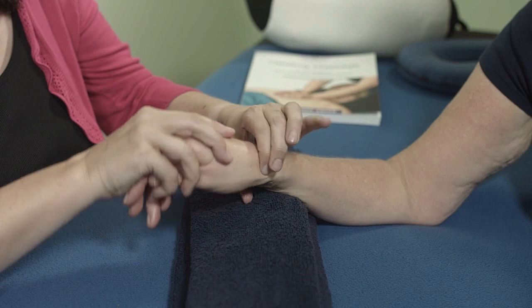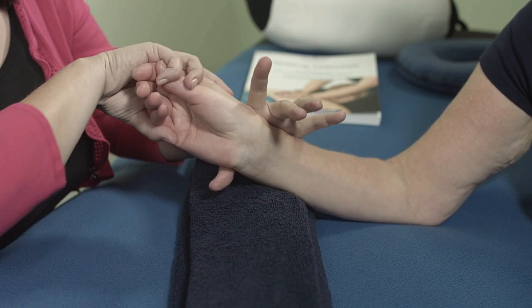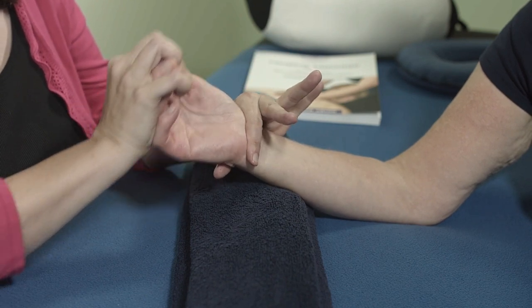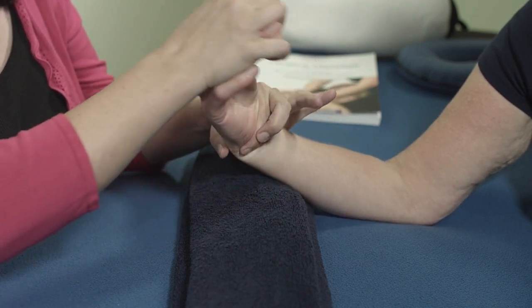Sometimes it gets a little bit clicky around the thumb joint — don't worry about that. When we come to the bottom, we don't want to be pressing into here because of the blood supply. So I'm going to use a flat finger just to do the same thing, applying a more general pressure.